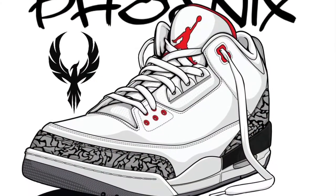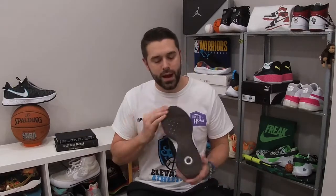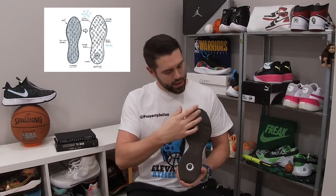Right off the bat we're going to start having a look at the traction. The traction on the PG4 is a spiral pattern — it's a little bit different than the one they used on the PG3, a little less aggressive. It's really just a storytelling method for them to show you what their new strobel air dot unit looks like. That unit goes full foot, and you're just getting little dots of air all the way through — that's what they make the strobel board out of in this shoe, and they put it on the grip.